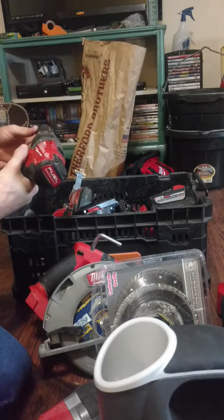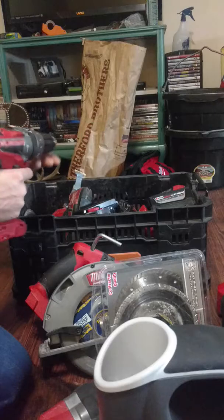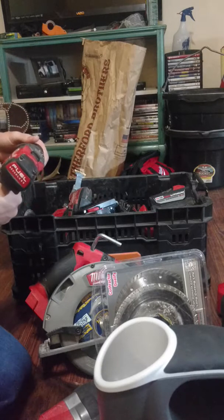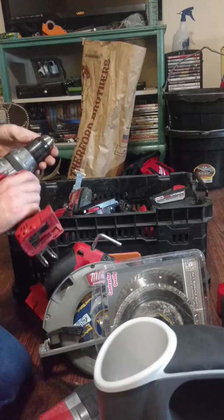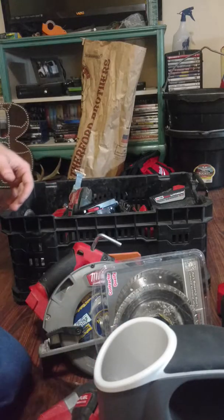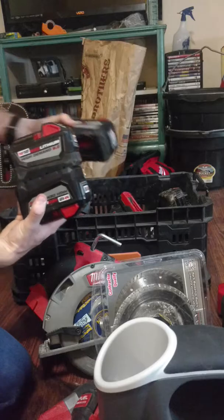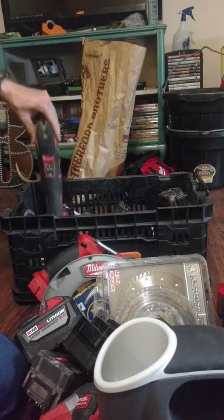This is just a cordless hammer drill. I pre-ordered the new one they just came out with — I pre-ordered it and the impact. The thing I don't like about this one is I don't know what's going on, but it makes a weird noise. It still works fine, just makes a weird freaking noise. I think I've got three of the 9.0 batteries and a lot more in there.